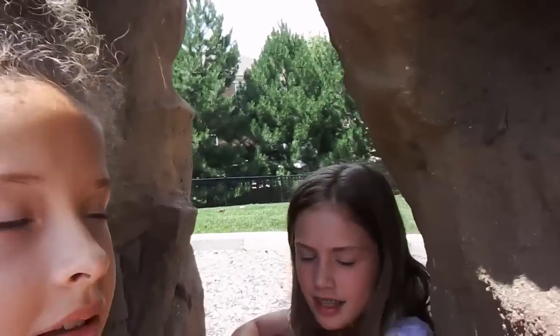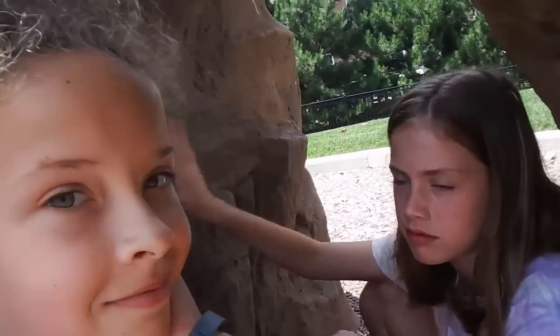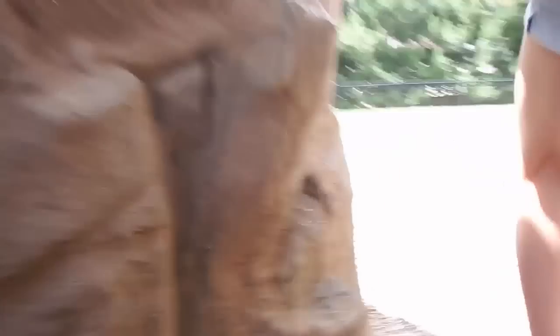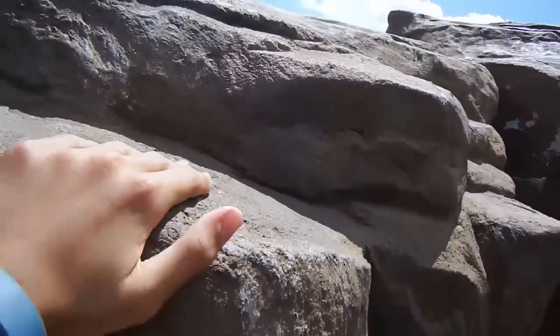We're inside of a rock now. It's pretty interesting. It's actually a rock — well, it's just plastic. And when we go outside the rock, we're climbing things. We can climb on the rock. It's really hot. It actually is kind of hot.